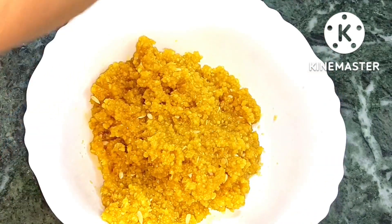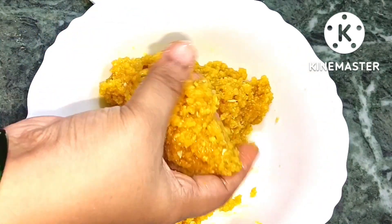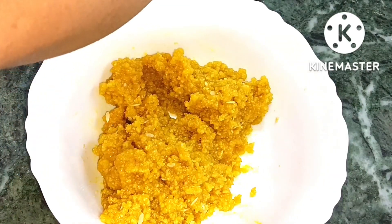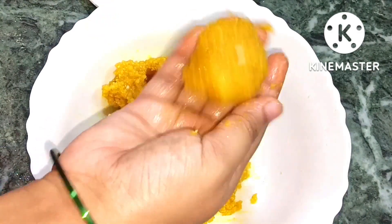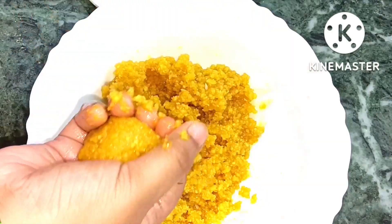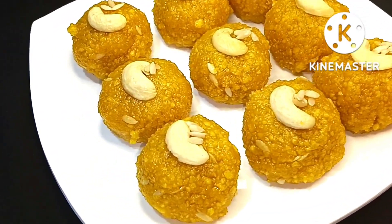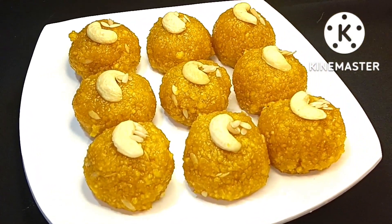देख सकते हैं, ball तैयार हो गई है। मैं सारे लड्डू तैयार कर लूँगी। यह बहुत easy और simple recipe है। अगर आपको यह recipe पसंद आई तो please subscribe करें और like करें। Next video में मिलते हैं। Allah Hafiz।